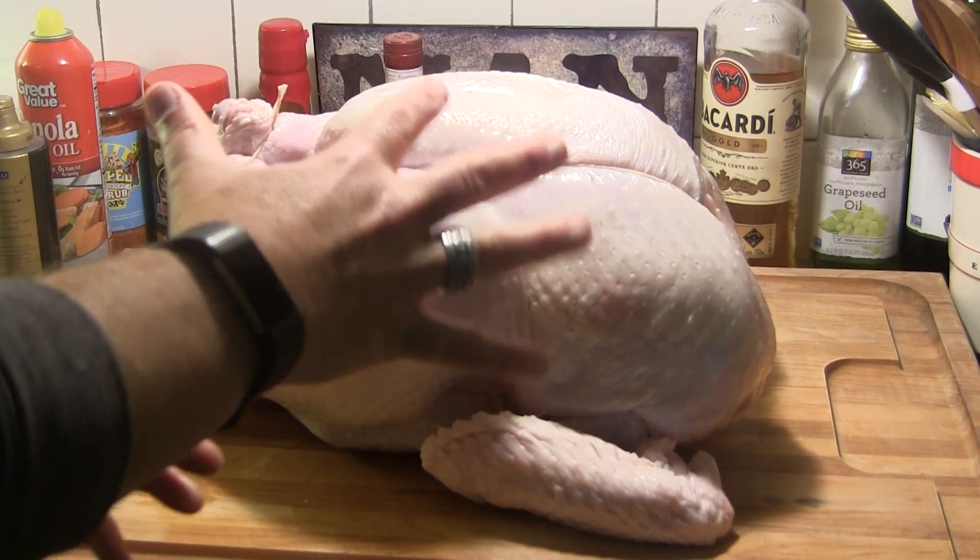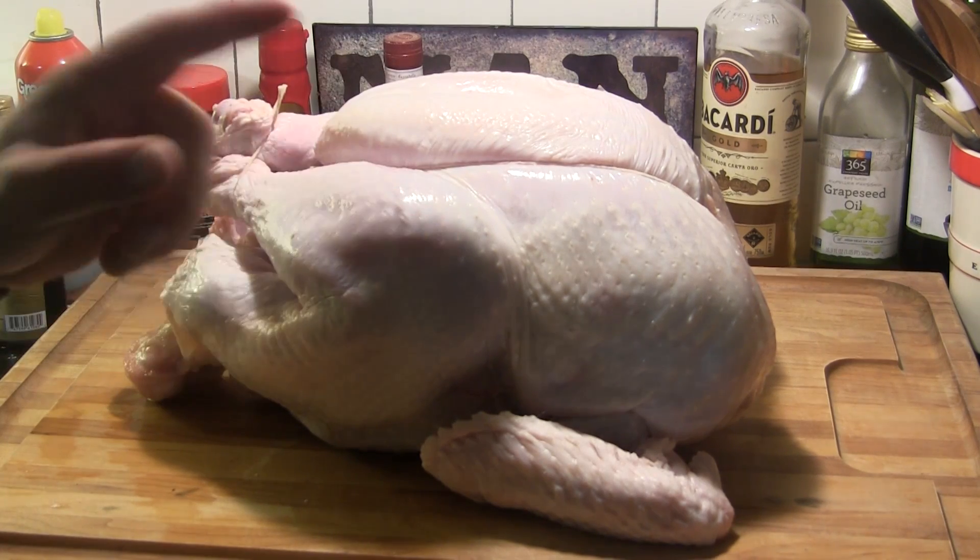We're going to let this thing air dry in the fridge before we fire up the Kamado Joe Big Joe in the morning to get this started.